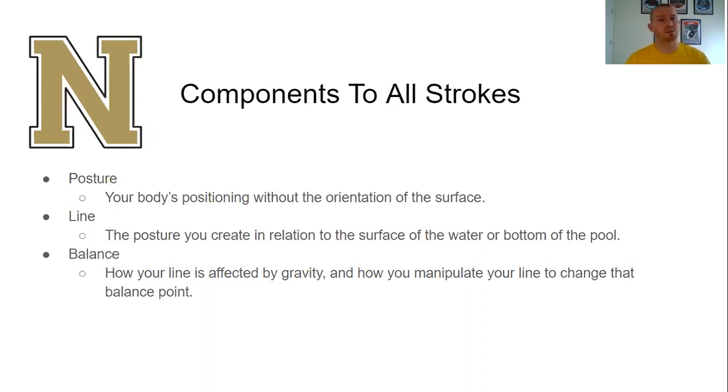The components to all of this are posture, line, and balance. Your posture is your body's positioning without the orientation of the surface of the water. If you stand up really tall, stick your chest out, pull your belly button in, and stand nice and straight — that's your posture. Posture has nothing to do with where you're at in the water; it's just how you orient your skeletal system. When you add the water to that equation, now you're talking about the line you create in relation to the surface of the water.